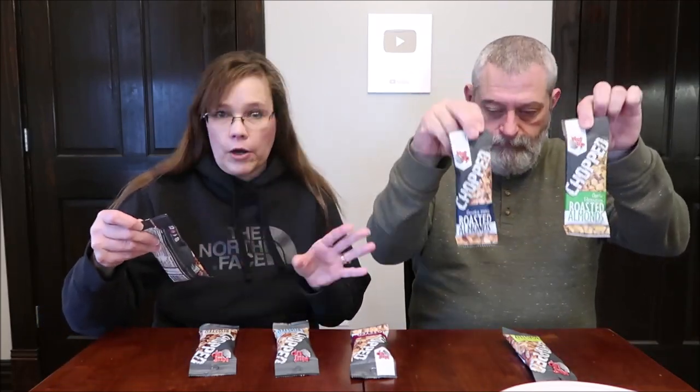Today, Kevin and I are going to be trying Nut Up Chopped Nuts. These are all roasted almonds, and they were sent to us from Sarah in California, so thank you very much to Sarah. These are actually from Escalon, California.